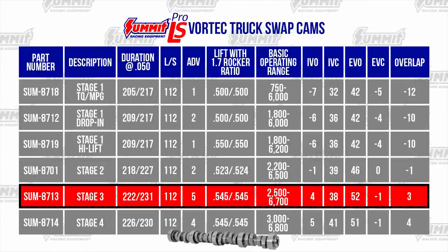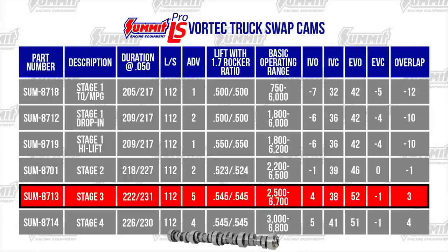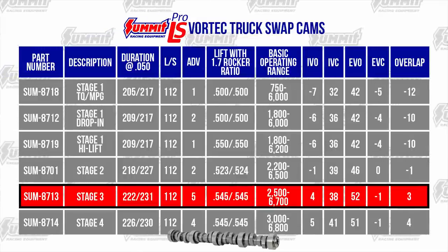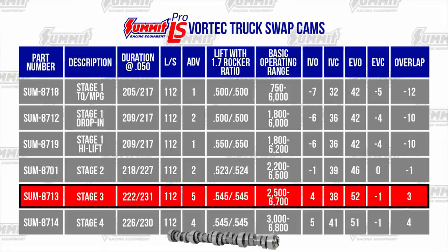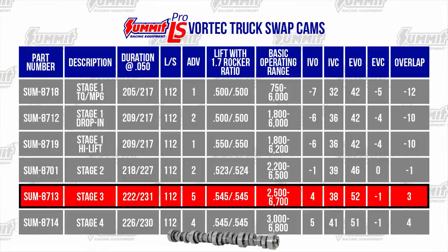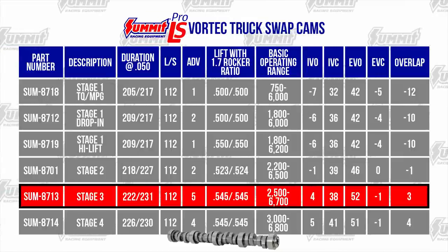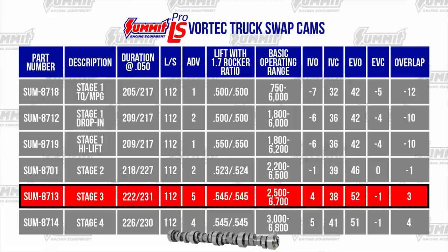The Summit Stage 3 Truck Cam makes outstanding mid-range and top-end power. It has a steady lope at idle in a 6-liter and pulls strongly from 2500 to 6500 RPM with LS6 valve springs. A 2500 RPM stall converter is recommended but not required.